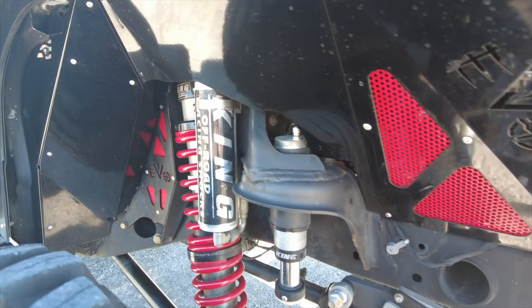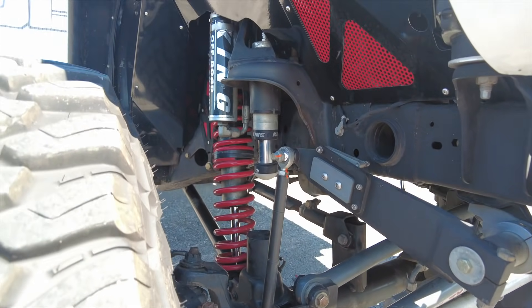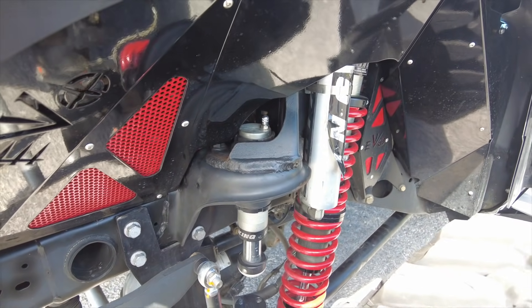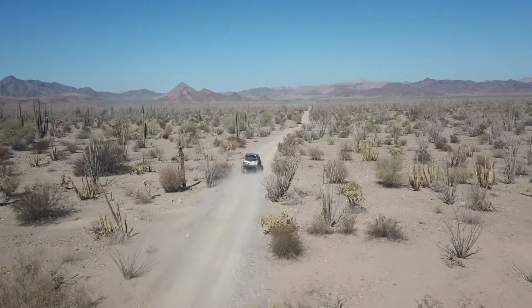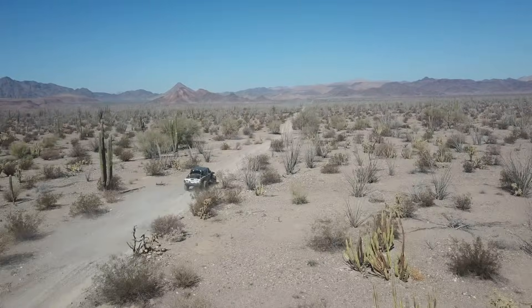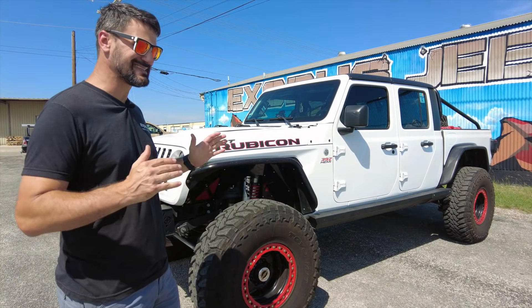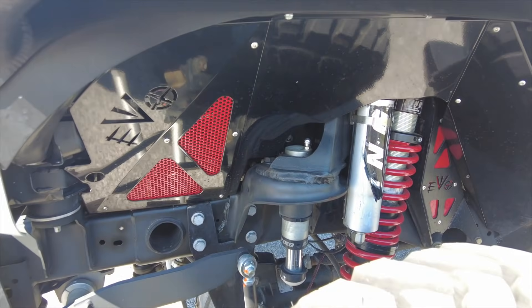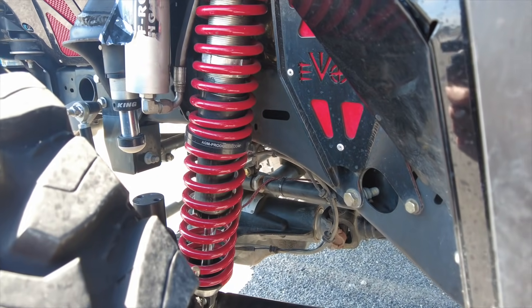Up front we have King coilovers — the Evo Manufacturing bolt-on coilover kit — along with a long-arm setup. The articulation is great; this thing will crawl like anything off-road. We also have hydraulic bump stops. We took this thing to Baja about a year ago and just bombed through it — the suspension held up great and felt fantastic off-road. We also added Evo inner fender liners in black and red to keep the theme going. The whole front end of this truck looks awesome.